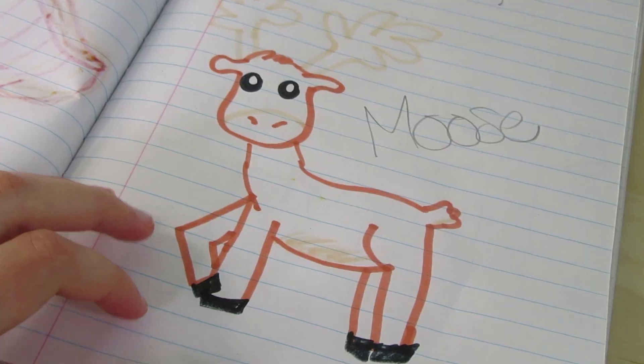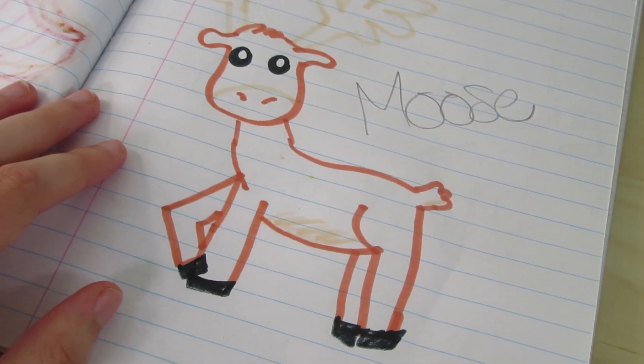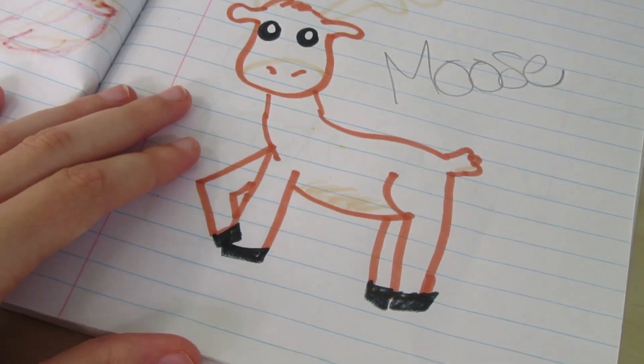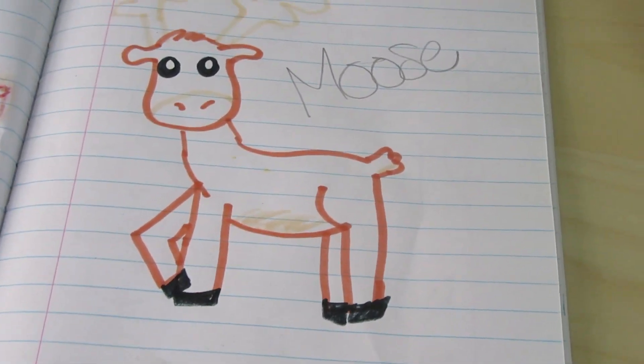Next up is — yeah, this moose is really cute. I'm very proud of my drawing on this one. It's a 10 out of 10. I think a moose would be super cute. I know they made one in the newer generation, but I said G2.